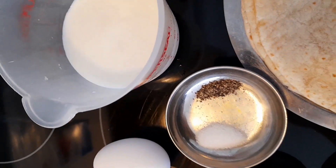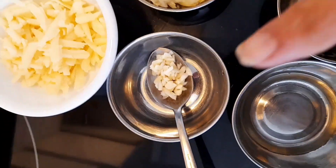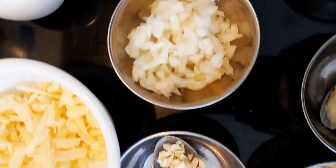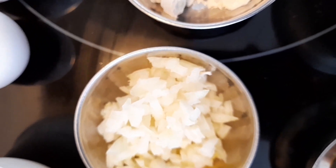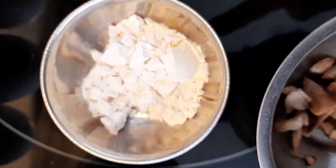half cup milk — you can use full cream milk if you like, I use homogenized milk. Then there is one teaspoon of very thinly chopped garlic, and onion which is thinly chopped, about three tablespoons of onion.